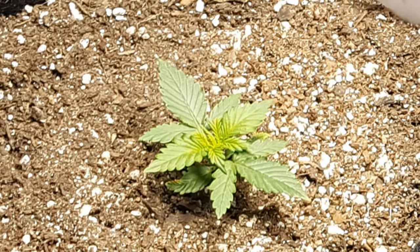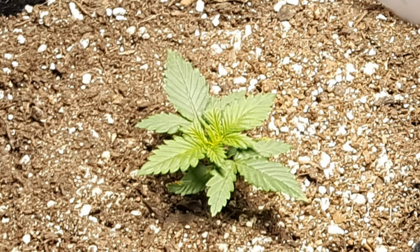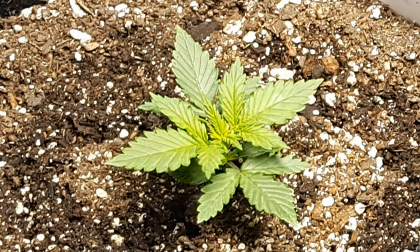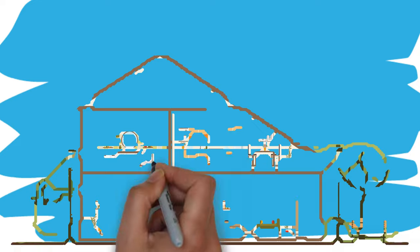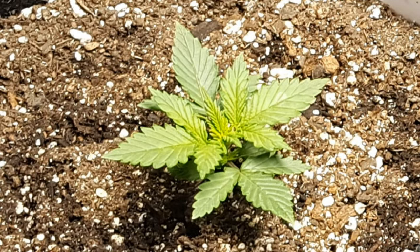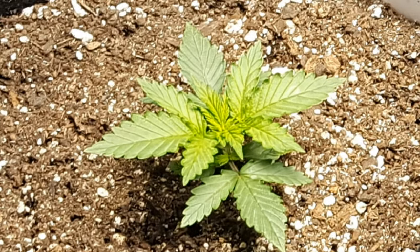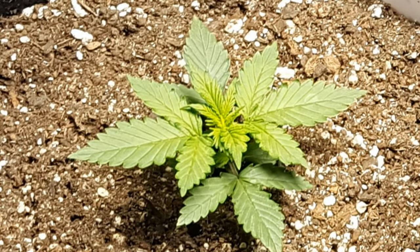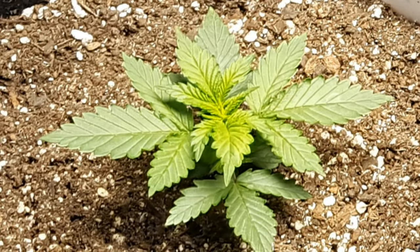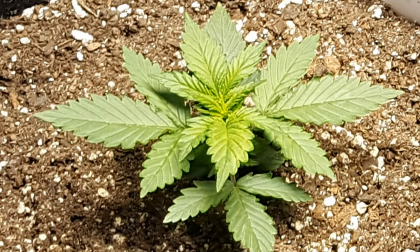For indoor growers, as long as you're watering correctly with a good fertilizer regimen and have a strong enough grow light, the bottleneck of photosynthesis actually comes from CO2. While typically the amount of CO2 in fresh air is around 400 parts per million, multiple scientific studies have shown that increasing the CO2 a plant has access to allows it to process more light, water, and fertilizers to increase growth speed. Although once you hit around 1500 parts per million of CO2, the increase in growth starts to level off.